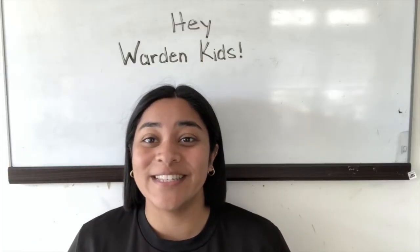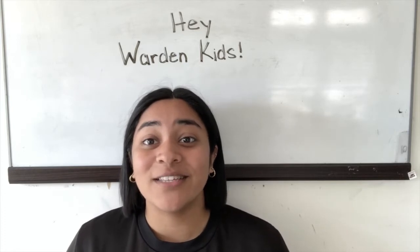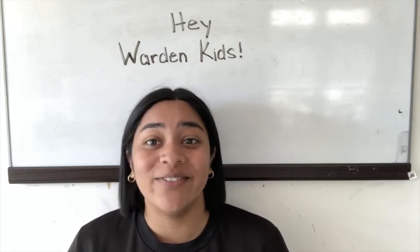Hey Warden kids, welcome back to this week's video. We hope that you guys have had a good week and that you're staying safe and having fun.